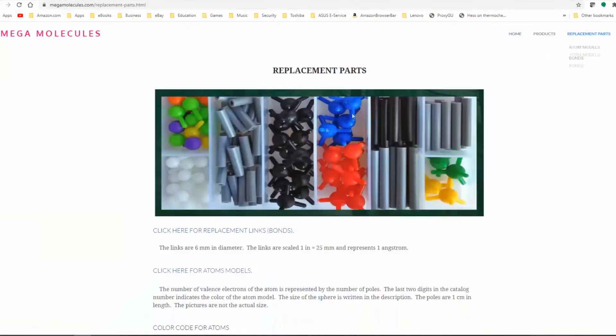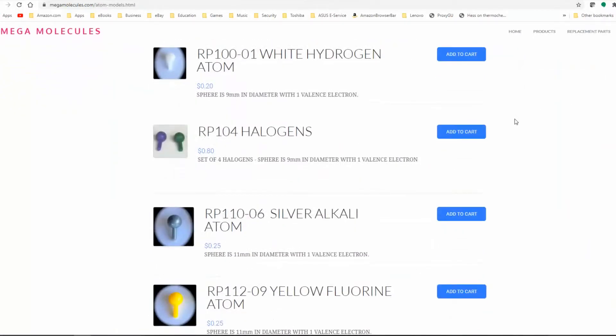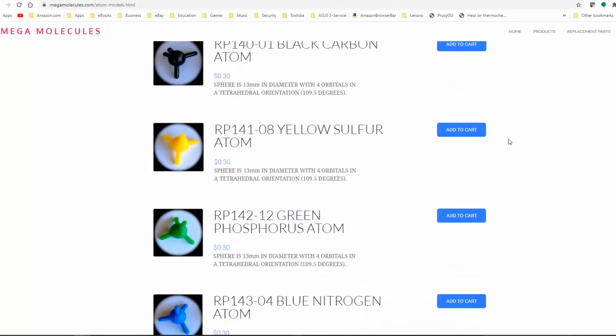There's one extra thing I want to talk about, and that's customizing the kit. Mega Molecules makes it really easy to get extra atoms and bonds. You can go straight to their website, megamolecules.com, go to their spare parts page, and order any extra bonds or atoms you want. So if you get to class on day one and find out you really wish you had two extra green atoms or a few extra bonds to make a molecule, you don't have to go buy two kits. You can simply buy your initial kit and then supplement it with affordable spare parts from the same people who made your kit — so they're going to be compatible. I really love that feature.